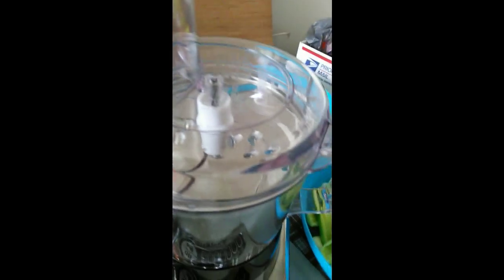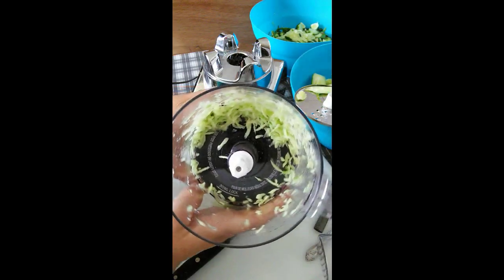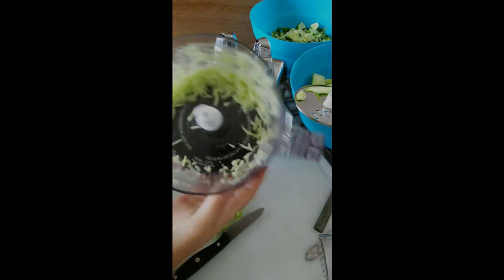On my food processor, you can see the little grate things in there. I am going to try it on that — I think that would be wonderful.